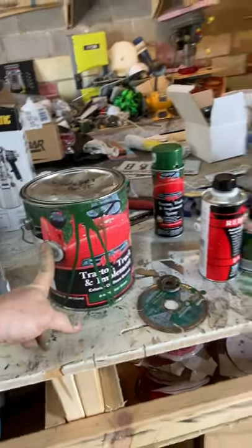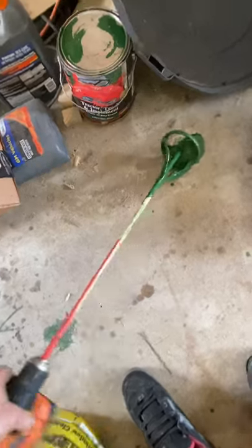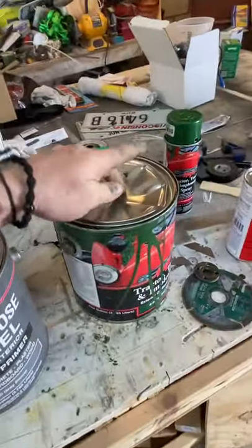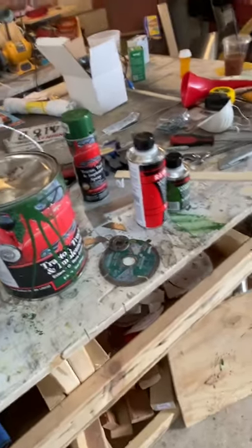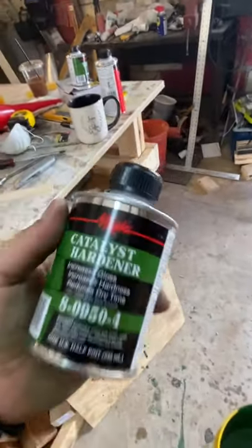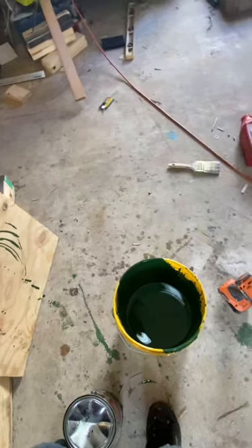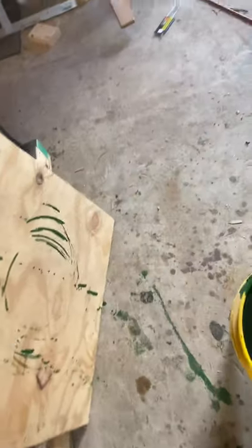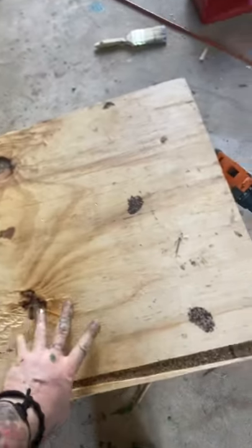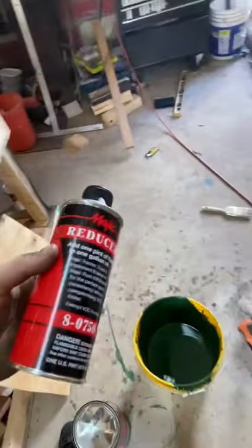So what I did was start with one gallon. I took this and stirred it up in the paint can first — stir it up really good — then dump it into a bucket. Start with the catalyst hardener and pour that in, then stir it up some more. Then let it sit for 25 to 30 minutes with a cover on it — just covered it up and let it chill.